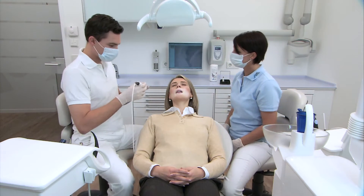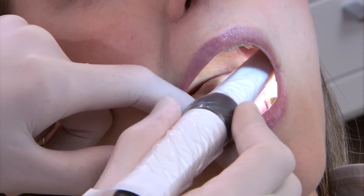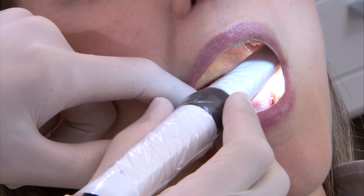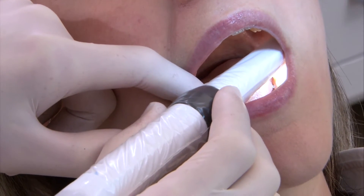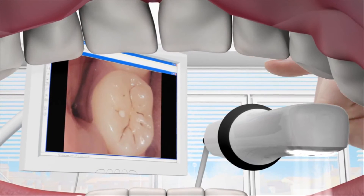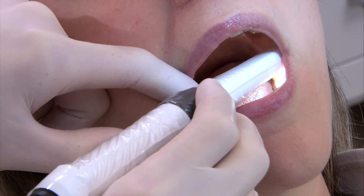Whether taking still or live images, video clips, or for memory storage, using the manual trigger you will be able to work in a relaxed and ergonomic way in all treatment situations. A simple press of a button is all it takes. The practitioner rotates the camera, not his or her hand.